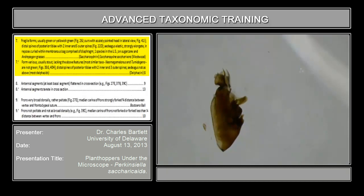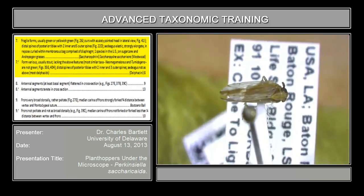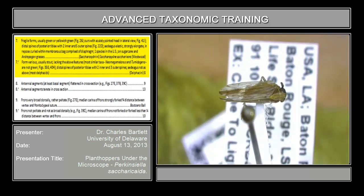So couplet 7 is separating the tribe Saccharacidinini from the tribe Delphacini. If we had Tropidocephalines in North America, I'd have to separate them here too, but we do not. Couplet 7 reads: fragile forms, usually green or yellowish green. Here is the specimen you should be looking at. Is this green? No. Is this fragile? No. When you see a Saccharacidininae, you will know it for being both green and fragile.